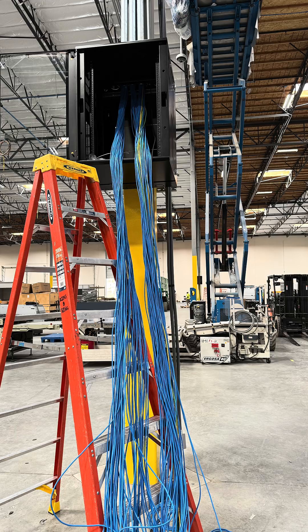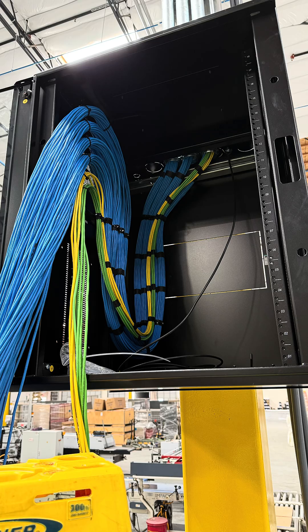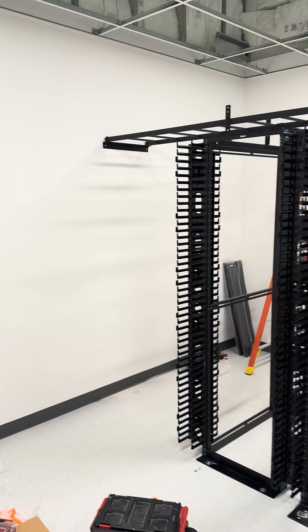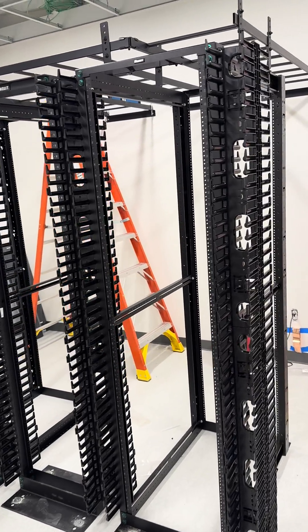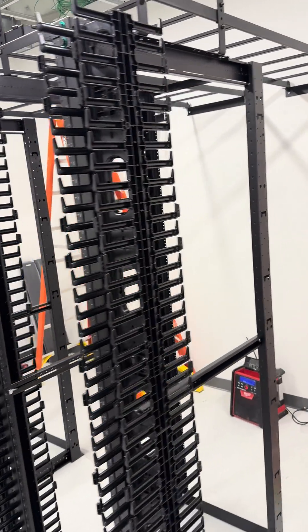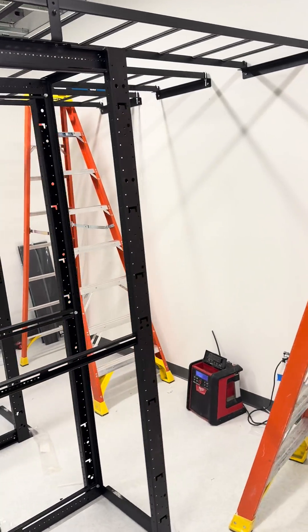After the cabinet is up and we dress it in, this is what it looks like. Then we moved to the MDF — we built that MDF out in a day. We separated all our wiring and got it all shortened up.